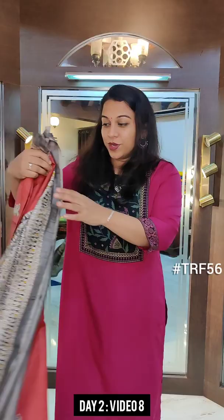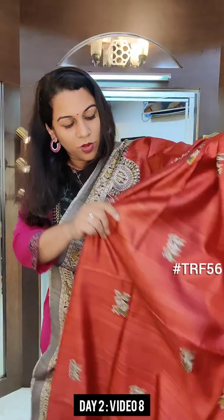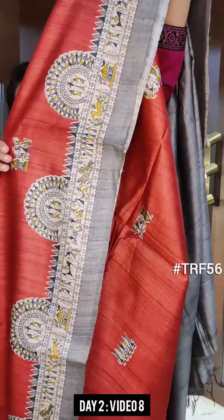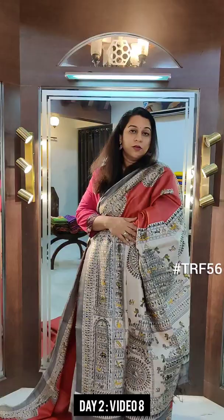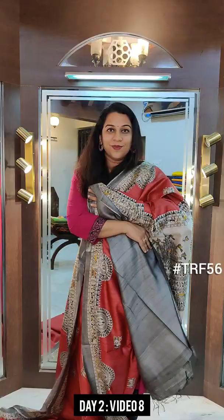The last saree of this particular video — a beautiful rust red kind of colour. This one has lovely motifs all over the saree inspired by Warli art. Even the border is inspired by the Warli art — this is how the borders look, just showing you the design closely. Very pretty saree, very different, not common. This is the pallu. And this is the plain contrast blouse. If you like it, please take a screenshot and send it to me on WhatsApp.